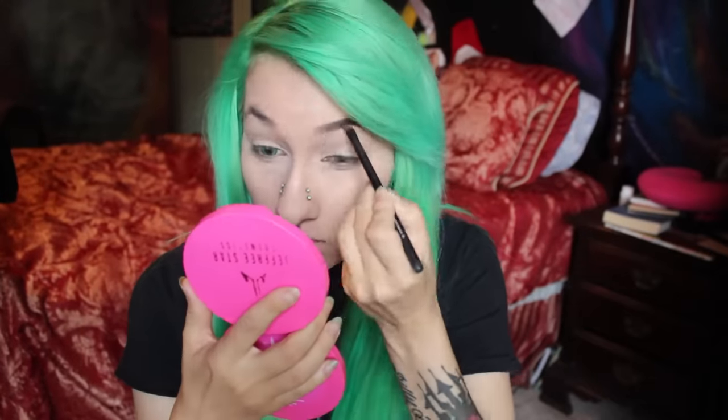I prime my eyes because I'm going to make the eyeshadow a little bit darker and more intense for this look. While I'm waiting for the primer to settle and dry, I'm going to do my eyebrows. And by do my eyebrows, I mean try to make them look as close as possible, which we all know is impossible.